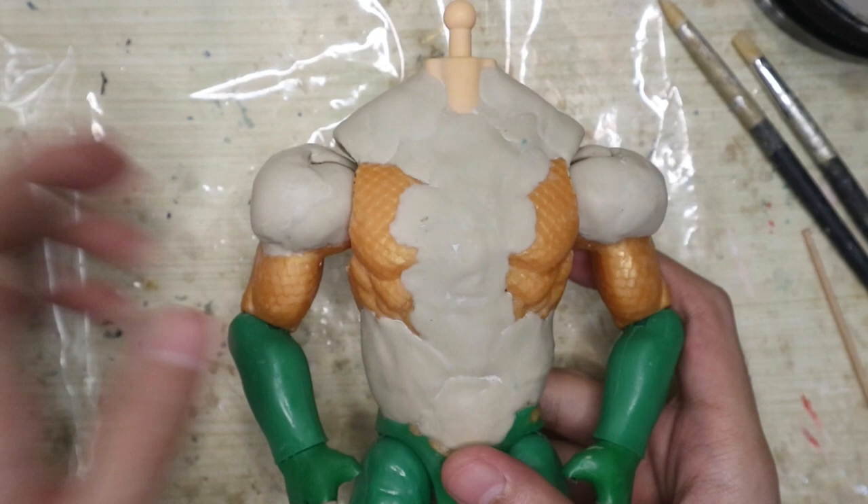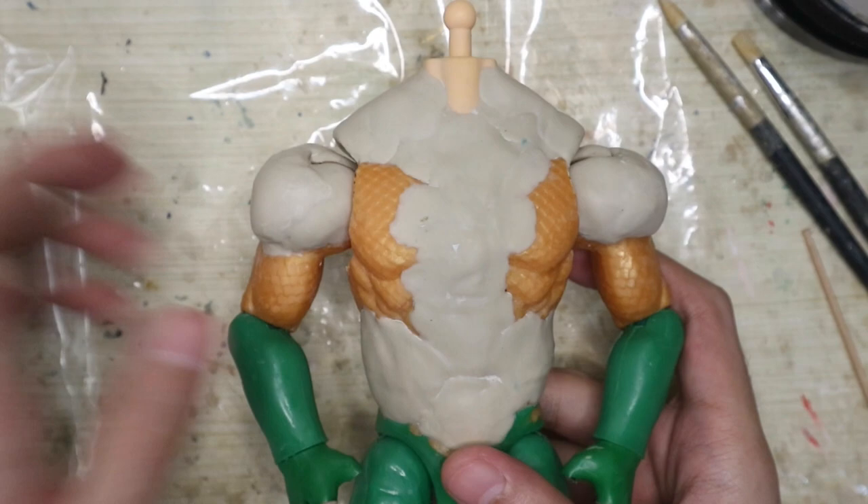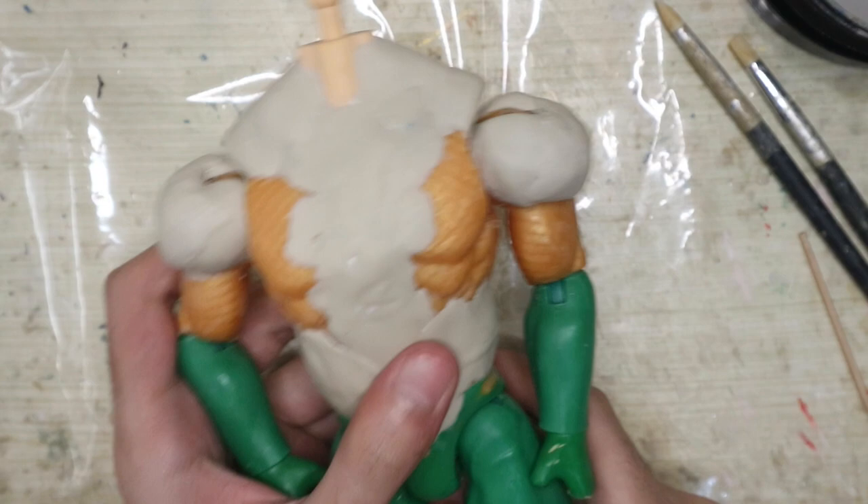And here's what we got. The shoulder joint plates are a bit sunken but not off-putting since we managed to cover some of the parts. Now it's time for the fun part — cosmetic sculpting, making the muscles and all that good stuff.